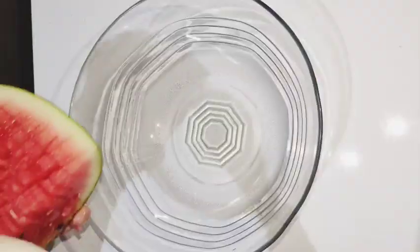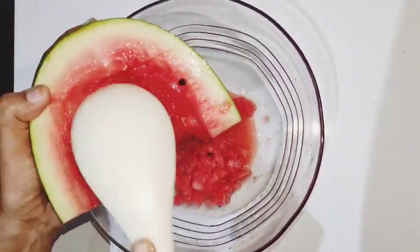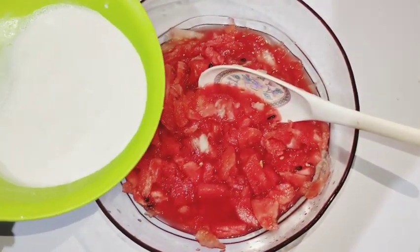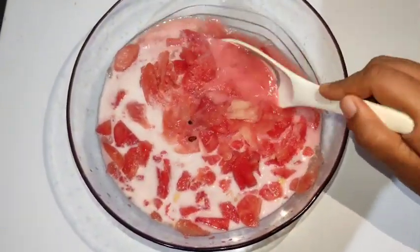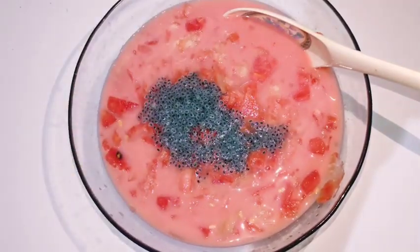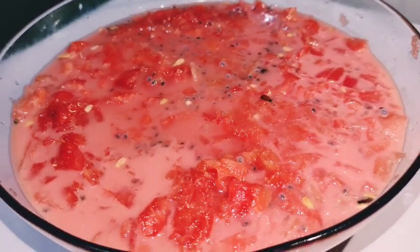We will mix it with watermelon and we will mix it with sugar. This is 5 hours, and next time you will see 4 hours. You will see it very far — at the end of the day it will add energy, added to 4 hours.